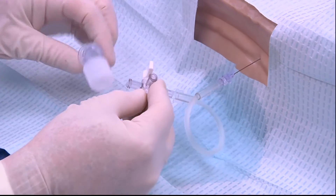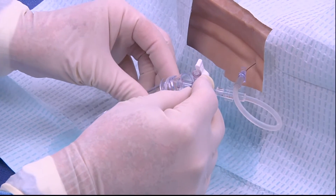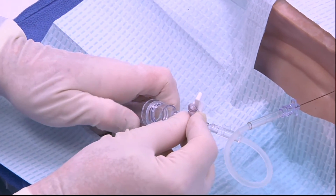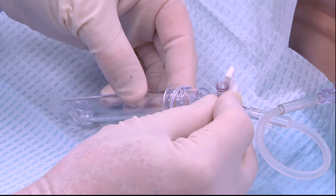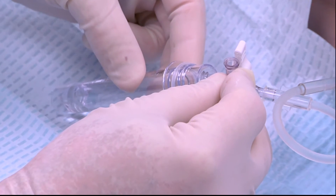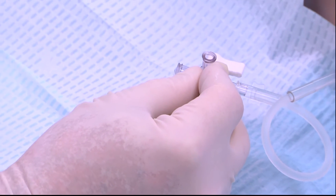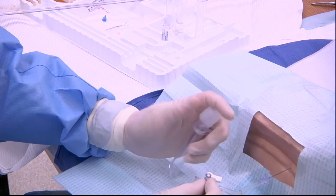Now it's time to collect the four test tubes with cerebrospinal fluid. Usually we put a CC or two in each test tube. The first and the fourth test tube are sent for cell counts. The second test tube is sent for chemistry so that we can get things like electrolytes, glucose, and protein. The third is sent for cultures and sensitivity for bacteriologic examination. The stopcock on the small piece of intravenous tubing helps us to manipulate the stopcock without worrying about affecting the lumbar puncture needle in place.